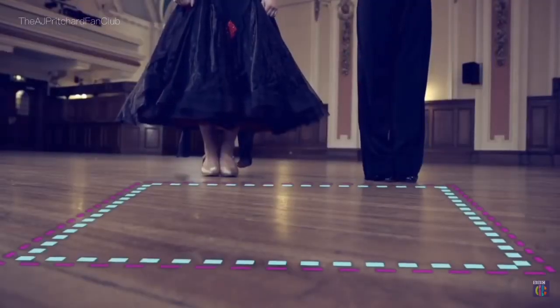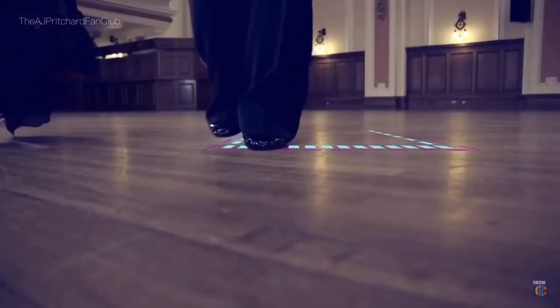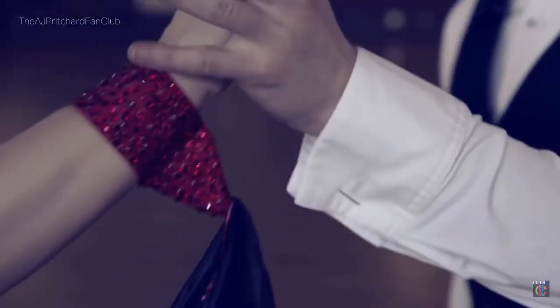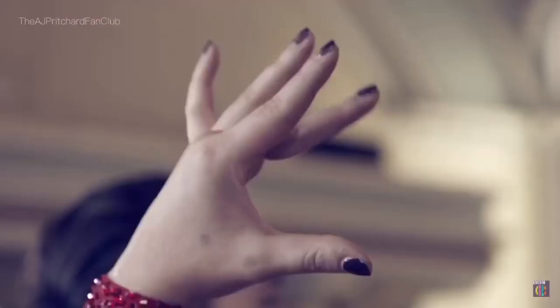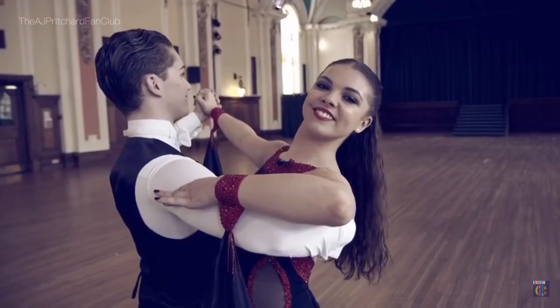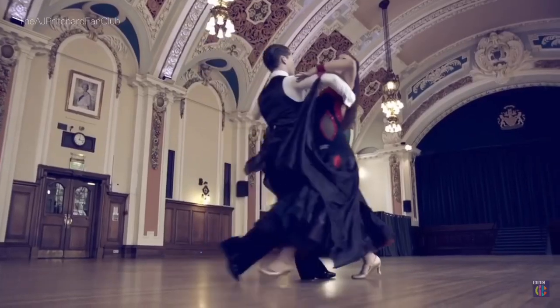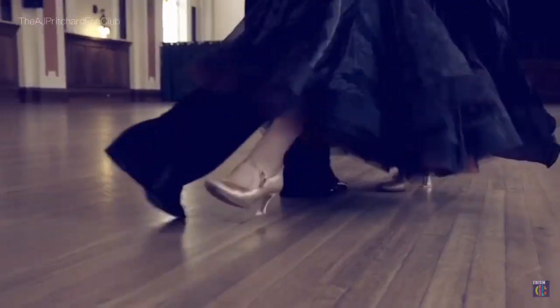So to recap: start by imagining the shape of a square on the floor — forward, side, close, back, side, close. Get into hold with your partner. Stand with your back straight and your knees flexed. Then mirror each other's moves by doing the box step to a waltz count.